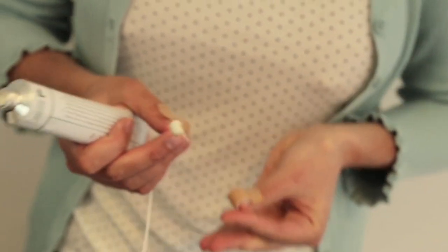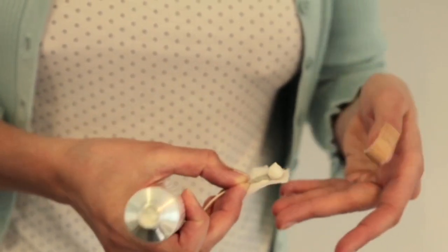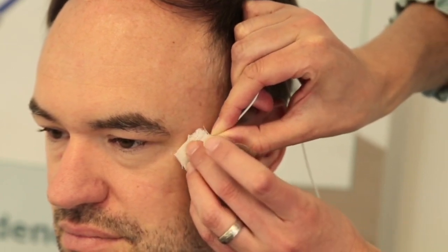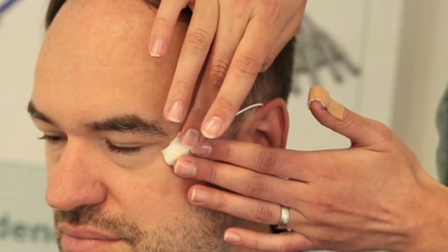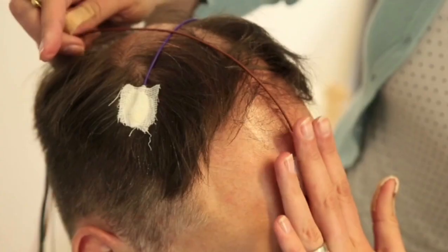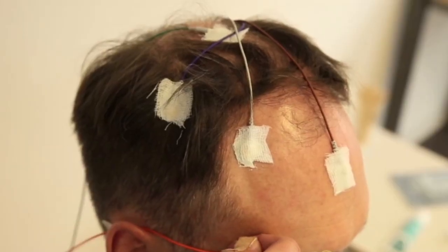This is a very effective additional method to secure the cup electrodes. Now place the cup electrodes on the prepared EEG points on the scalp and forehead and press gently. Make sure that all electrodes are securely attached and arrange the cables so that there is no tension on the individual electrodes.